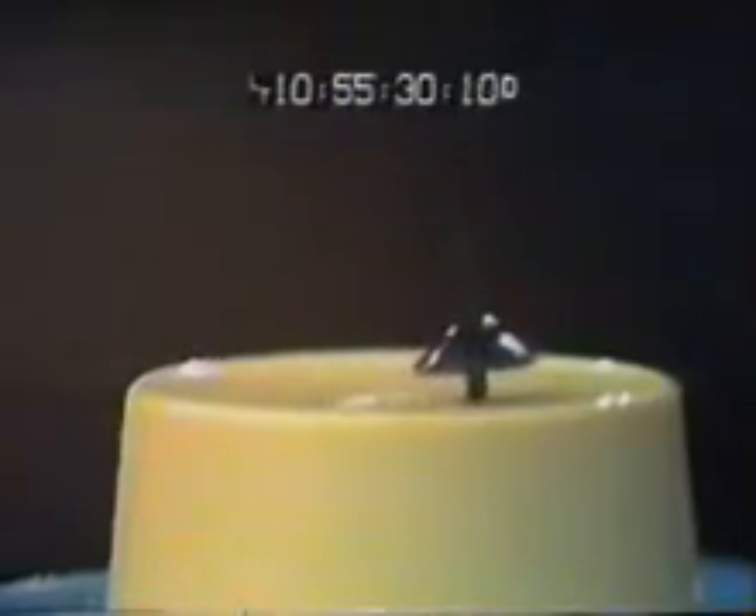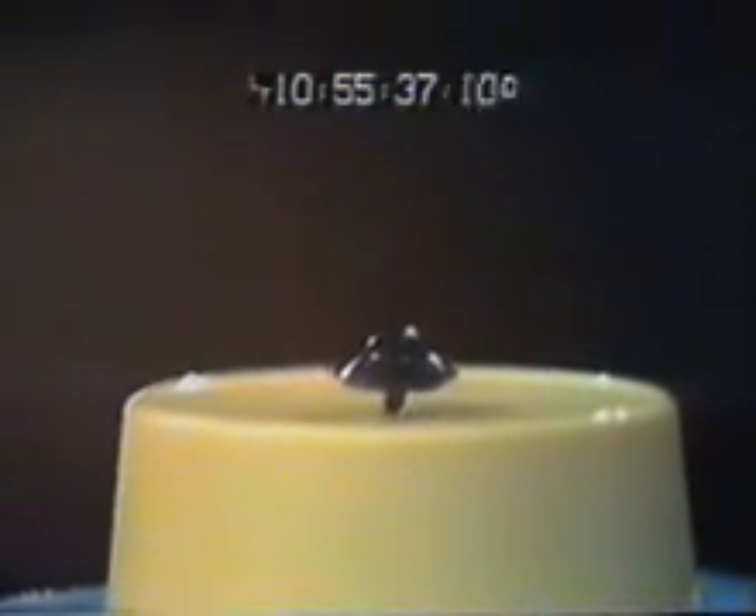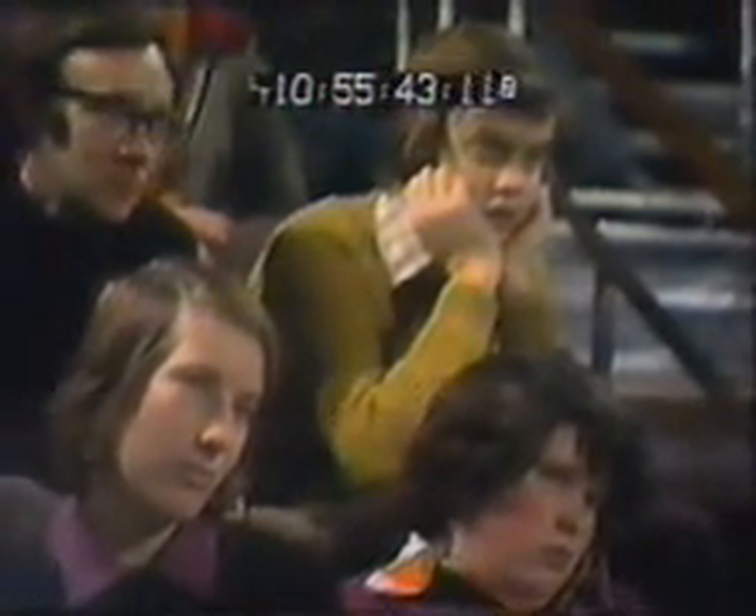Our little fellow here has done very well, hasn't he? It's a perpetual motion machine. How long do you think we'd have to wait for that top to stop? Well, I can tell you — you'd have to wait five and a half days and nights.